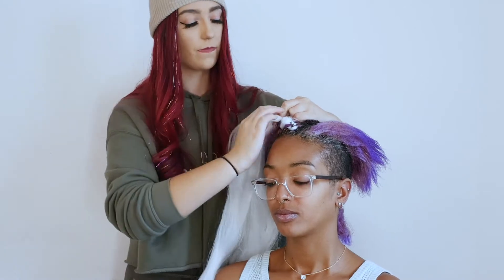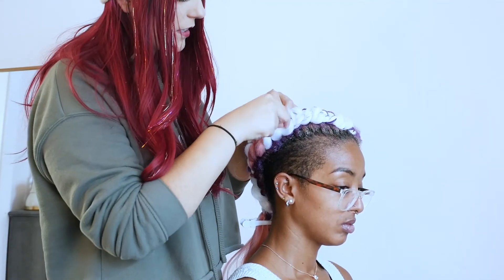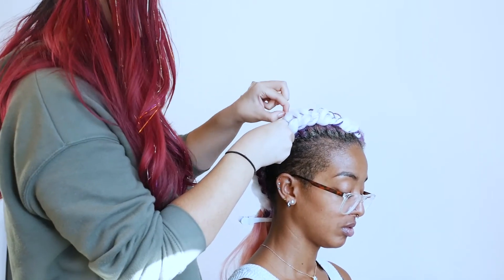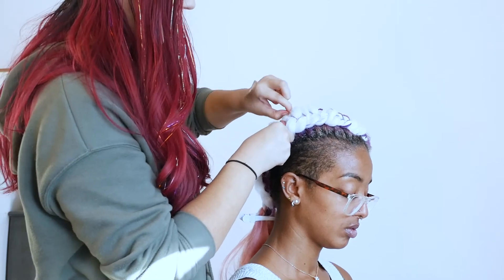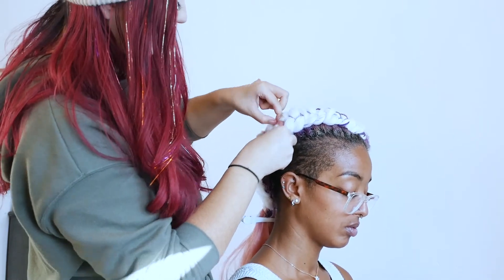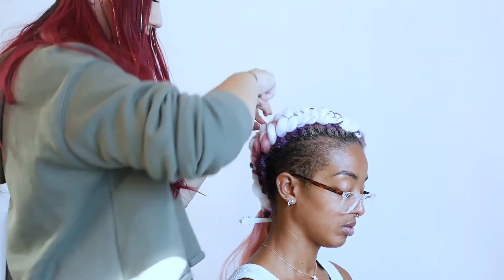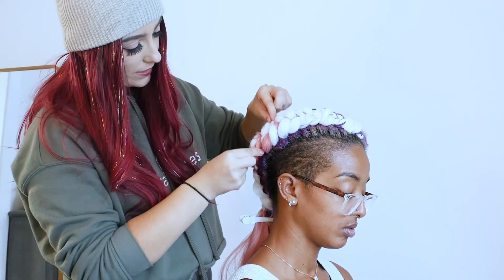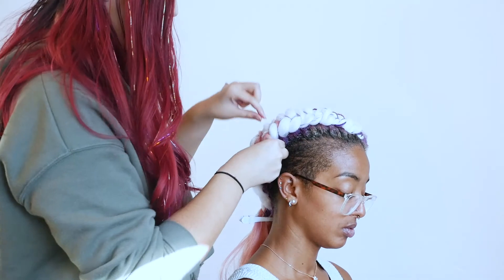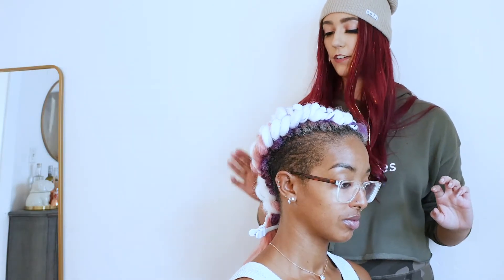For this style I did wait until the end of this section of braid to pancake, because we added in so much hair it's not as crucial to do it as you're braiding. If you're adding in a lot of hair, or they want mainly their natural hair showing, definitely look into pancaking as you go through. I'll probably use just a little bit of hair spray over it.